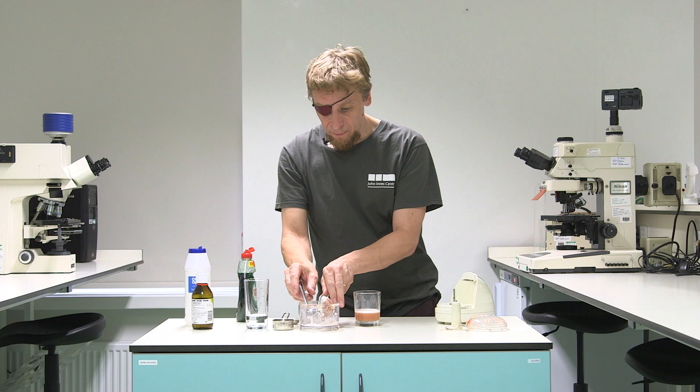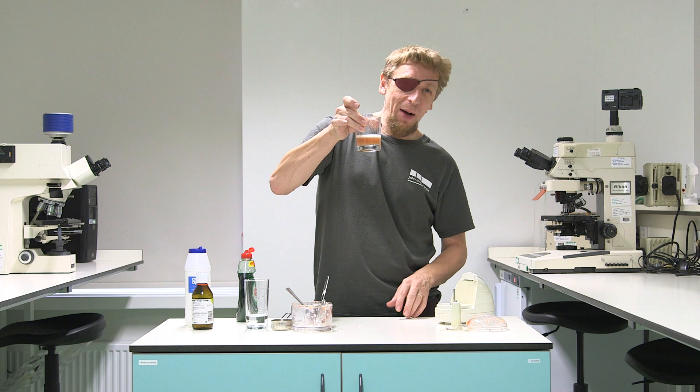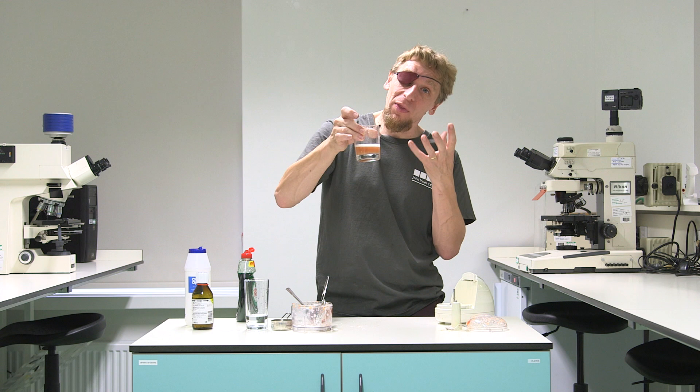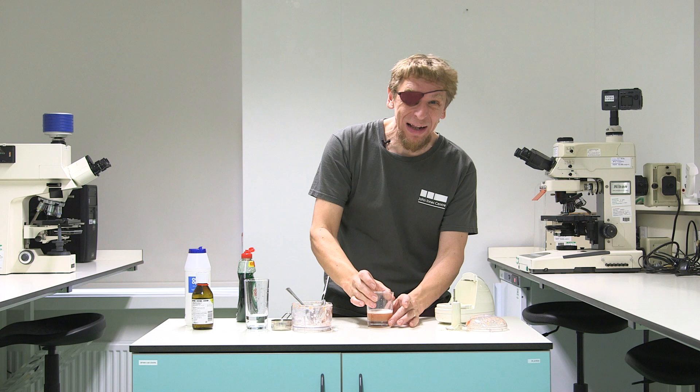Okay, so in the glass then, we've got the juice out of that tomato and we know that contains the DNA, and we hope we've broken open those cells so the DNA can escape. But there's still some quite large things in there - some bits of broken cells - and we want those to settle out of the way to make it easier to see the DNA. So we're just going to leave it for about 10 minutes for that settling to happen.